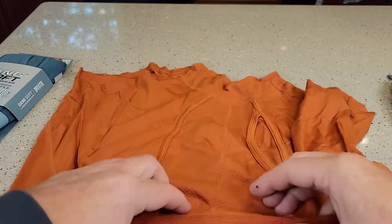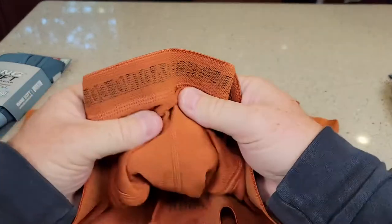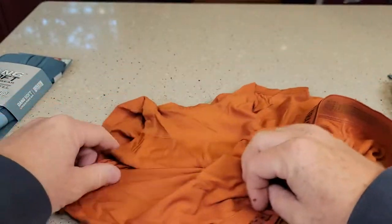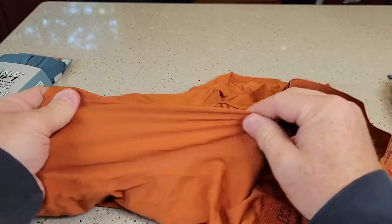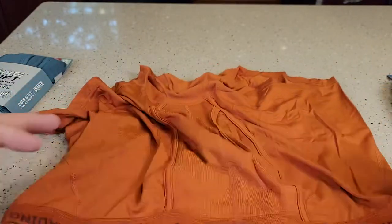It's got a front pocket area here. The bands are always really, really nice. The material is stretchy — I like that the material is stretchy. It's got quite a bit of flex in it, but they just feel really nice and comfortable on.